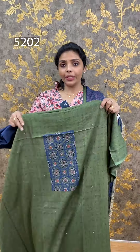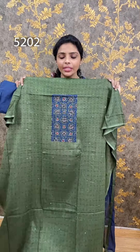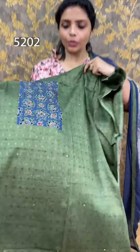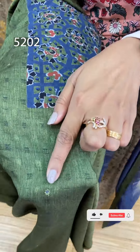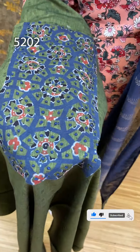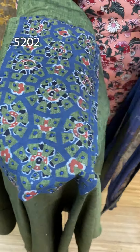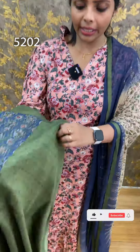First, we are going to show you the rayon fabric. I will show you the shape of the glitter. This is your green color and this is your pattern. This is a yolk portion. We have the pattern and you have the pattern in the pattern. This is the yolk portion.